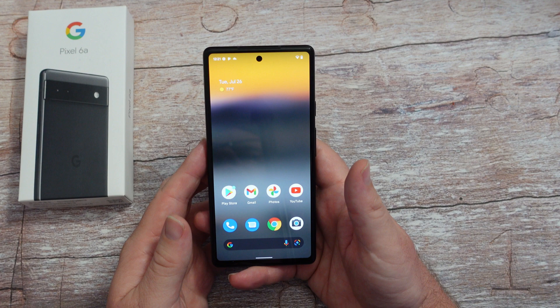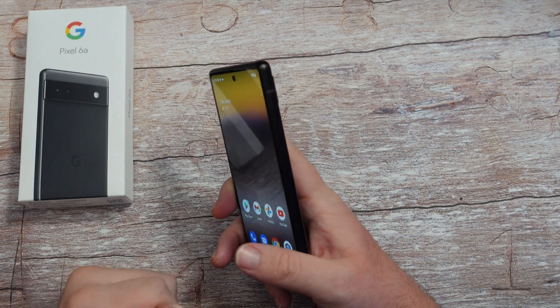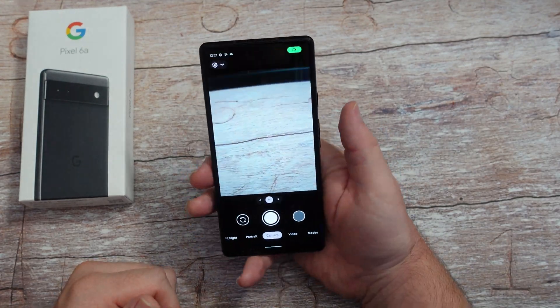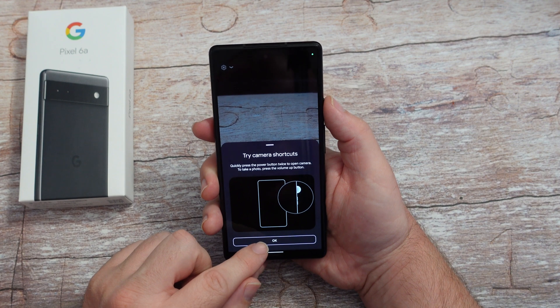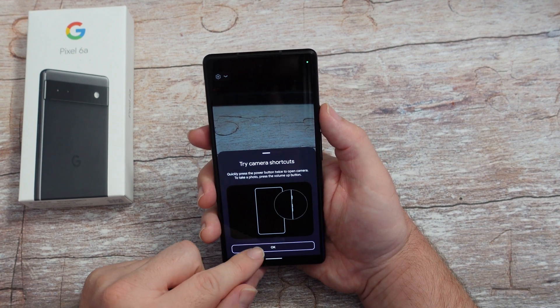First thing you want to do is if you want to open the camera really quickly - you have the power button on the right - double press it twice really quickly and it automatically opens the camera. When prompted, it says quickly press the power button to open the camera - just hit OK to that.